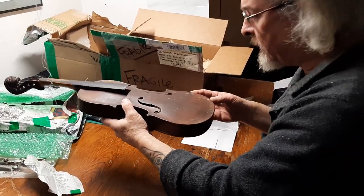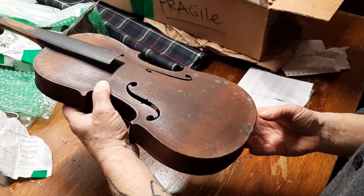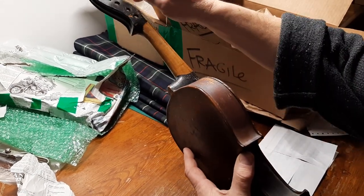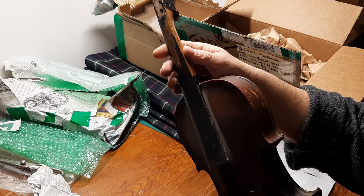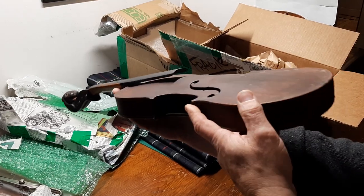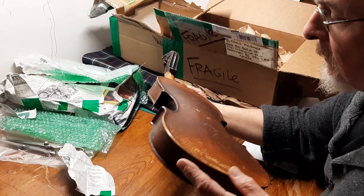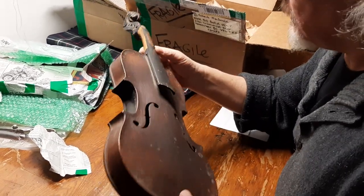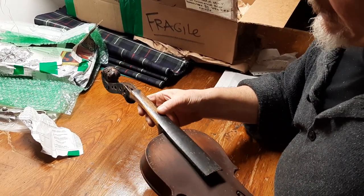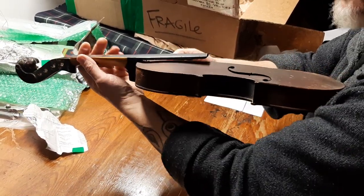I see no cracks in it. It's been well-loved; it's quite dirty. The bridge is glued in place. Now there are only four peg holes — I have some spare pegs. The neck is straight, the body is straight, there are no cracks that I can see. I'm going to interpret that as evidence that this was a playing instrument at some time — wear from playing in the first position on the fiddle.